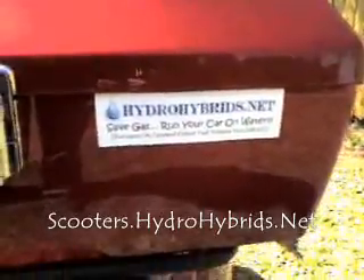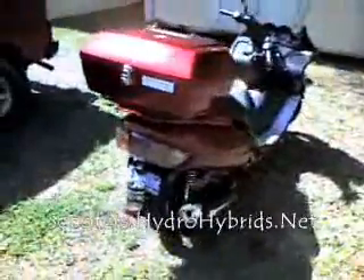Hydrohybrids.net is proud to present the world's first commercially available hydrogen system available for scooters. Now, this is a prototype system. This system's been on this vehicle for just about 3,000 miles — 100 miles less.